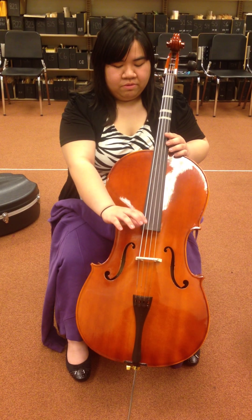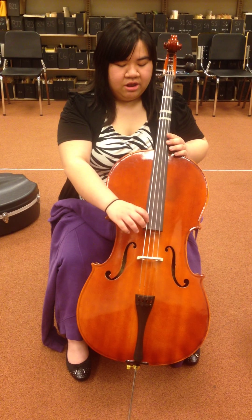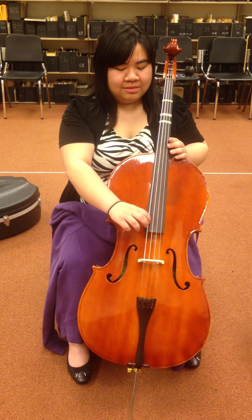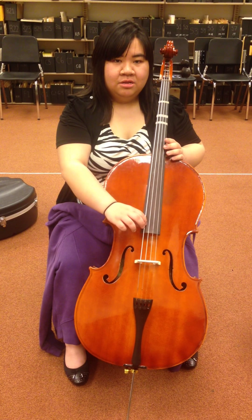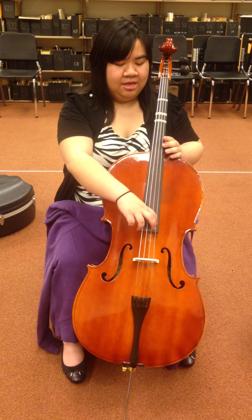We're going to teach you how to do pizzicato, which is just plucking. You're going to have your thumb right here on the right side of the fingerboard, anchored right there, and then just pluck each string. It'll be from C, G, D, A. Try it on your own.